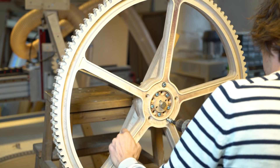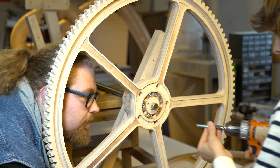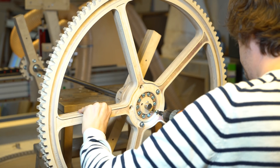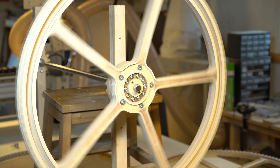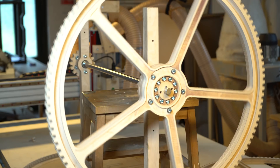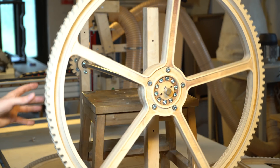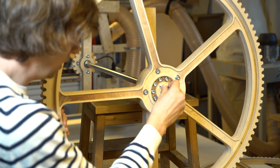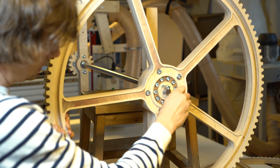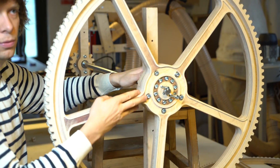Here I'm putting the gear onto the shaft that Marius and I assembled earlier. Without adjustments, the wheel runs very, very true. Want to know a secret feature? These two holes have a metal nut inside the wood, so we can put two screws in and pull the center straight out — because this gear needs to be removed for every concert.